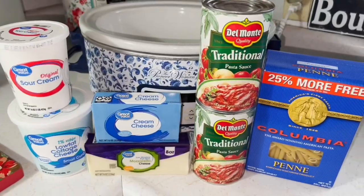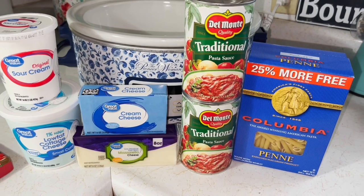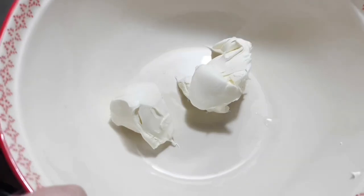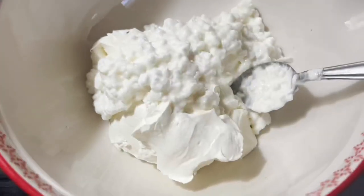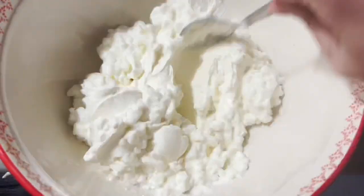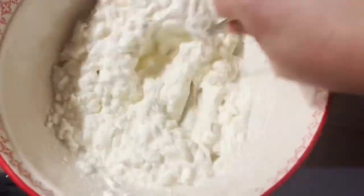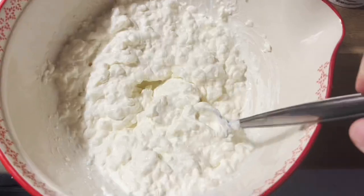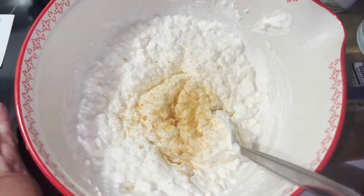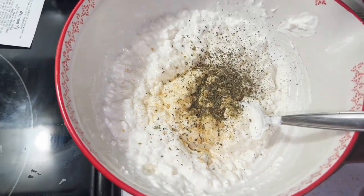Crock pot three cheese pasta. You're going to need sour cream, cottage cheese, half a block of cream cheese, all of the mozzarella, and two 24-ounce cans of pasta sauce, plus pasta. Take four ounces of cream cheese, put it in the microwave for 30 seconds so it's nice and soft, then add a cup of cottage cheese and sour cream and mix it all together. Add garlic powder to taste, Italian seasoning, and a little bit of salt.